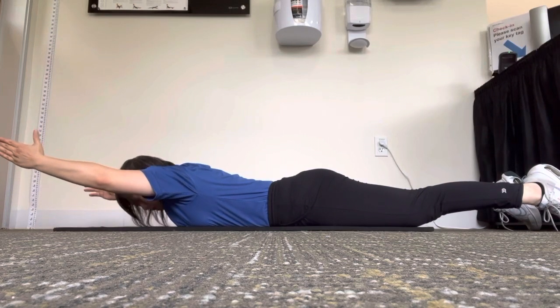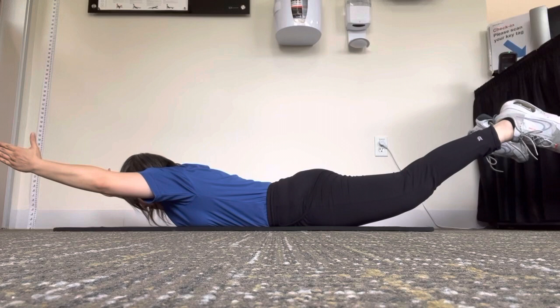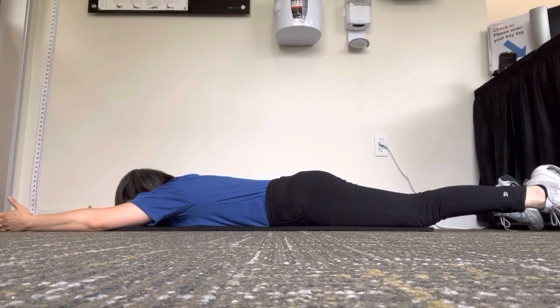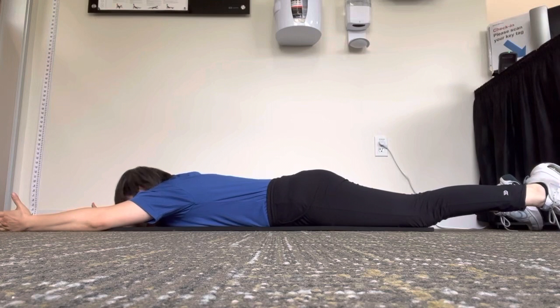To make it a little bit harder, as you lift, take up your feet — your knees come off the mat. Rest everything down, and up, and down.